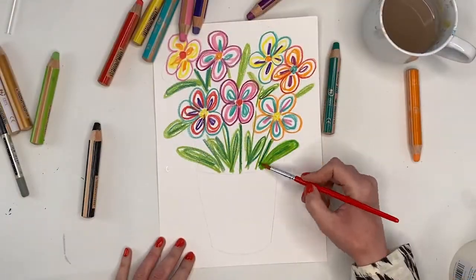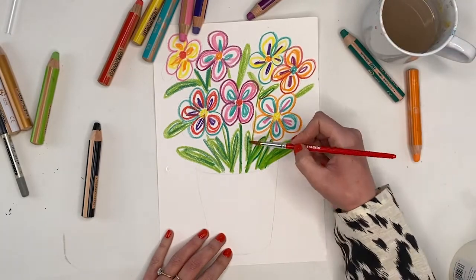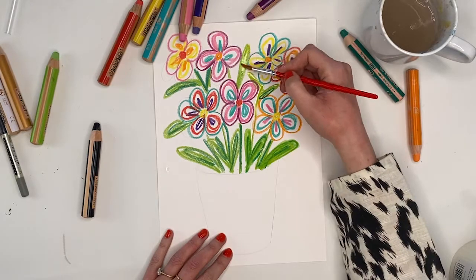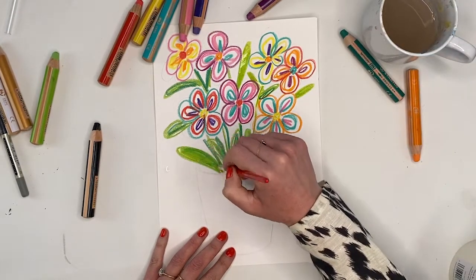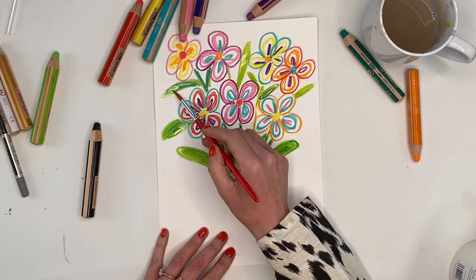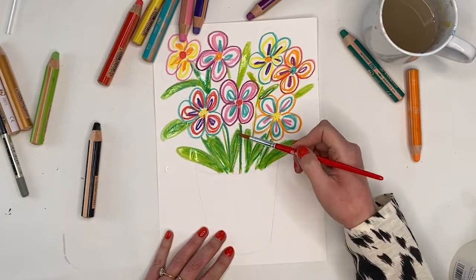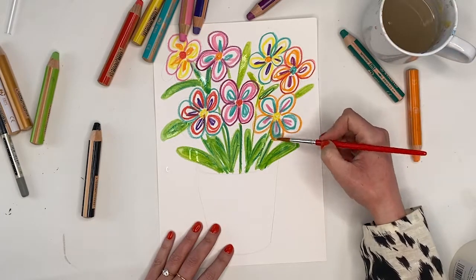Then we're going to take our paintbrush and go in with the water and paint over the top of our whole artwork. Make sure you keep washing your brush when you use yellow so we don't mix all the colors together. Start with your green, start with one color only, and just take your paintbrush over the top of your drawing and start painting with it. As you can see here I'm drawing into the water as well, so you can actually put the water down first and draw back in.